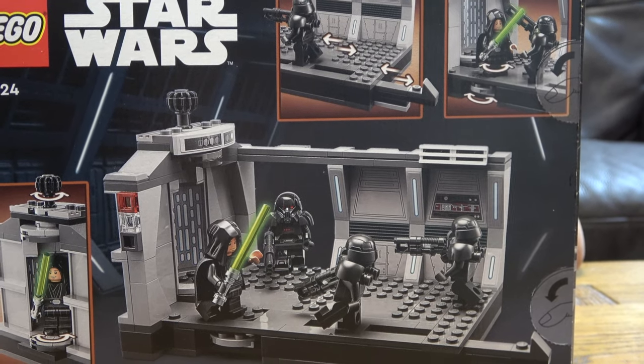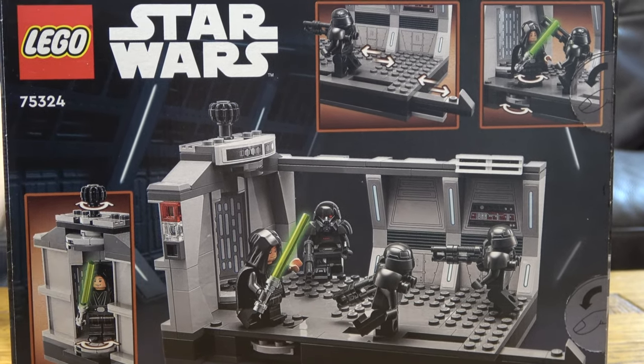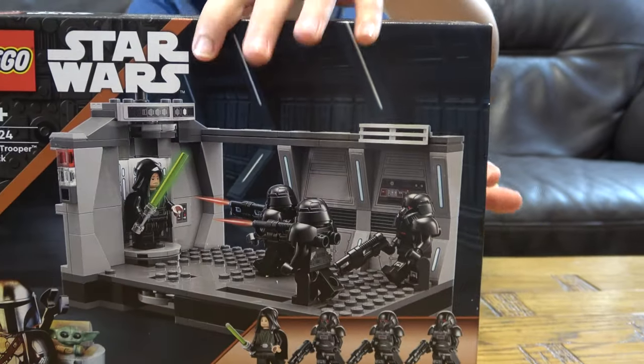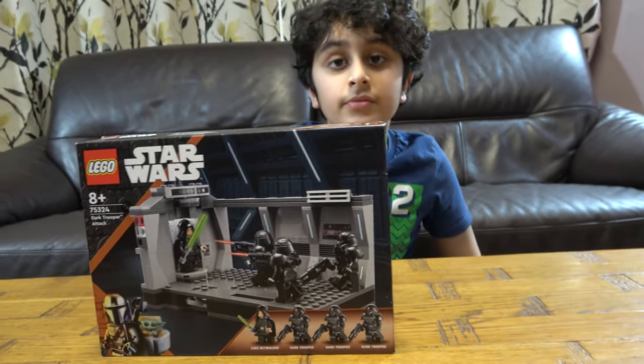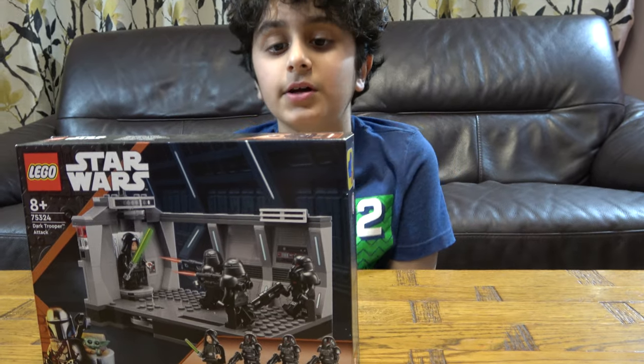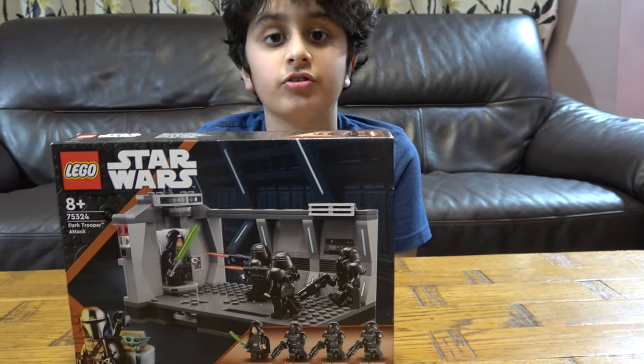Before we unbox I have to tell you something. On our channel we don't just do Lego building videos — we do K'Nex building videos, Beyblade videos. We also have another channel called Passage Tube Gaming, where we do gaming videos such as Minecraft.